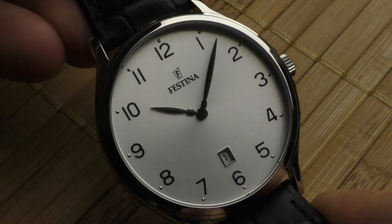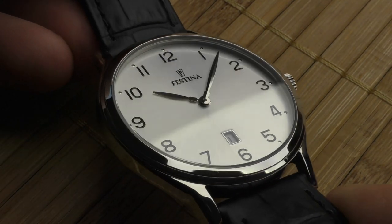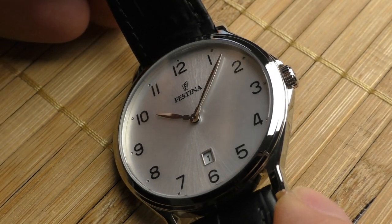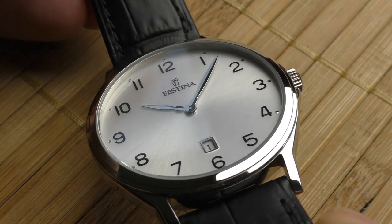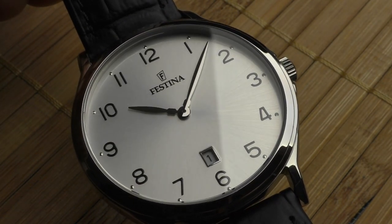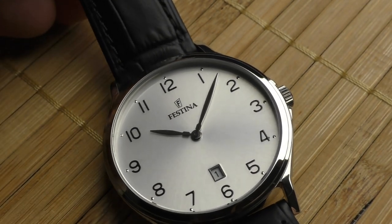The first point is that this watch has no stupid print on the face. The face is clean — there's no print like 'quartz,' 'water resistance,' or other things. I really don't like those prints, and it's very difficult to find a clean face for this kind of money. Festina understood how a dress watch should look. They made a wonderful job — no stupid text, just the Festina logo and the brand name. That's all. Well done.